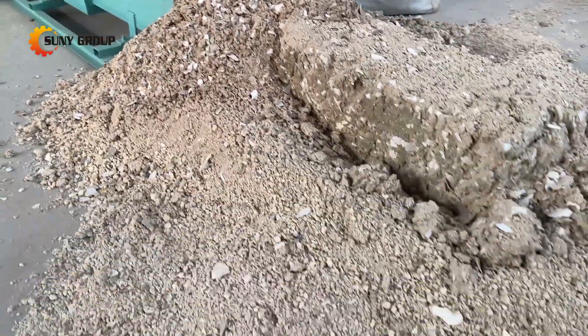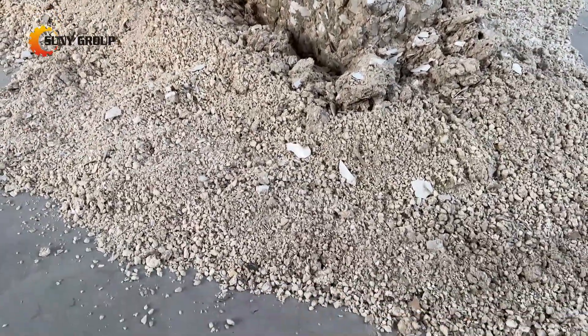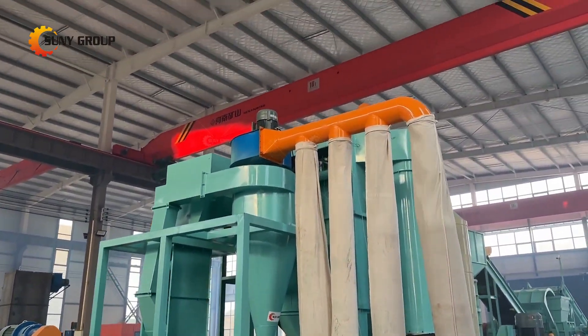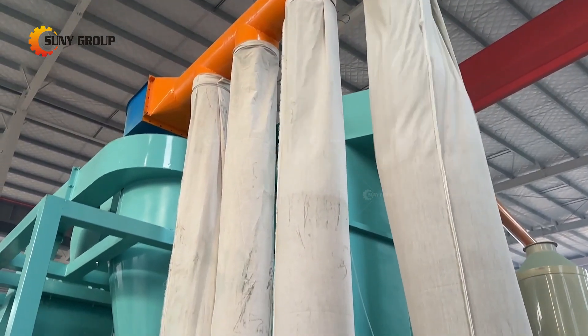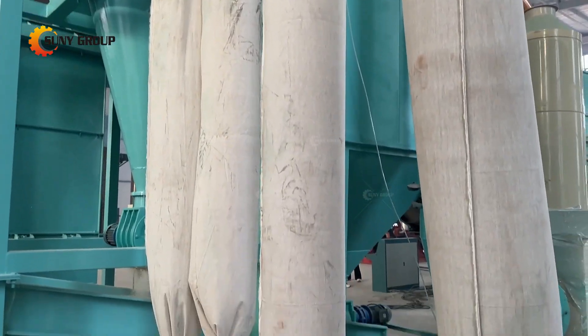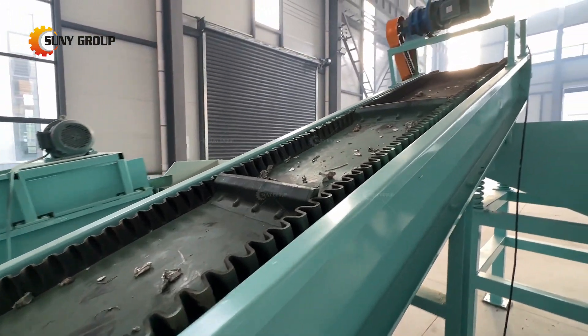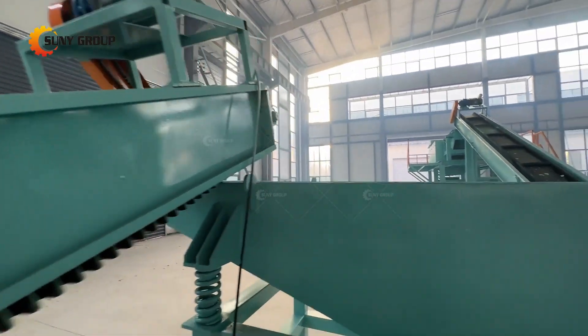Step 5: Eddy Current Separation — eddy current separation is employed to separate non-ferrous metals, particularly copper and aluminum, from plastics. The magnetic fields help segregate these valuable materials from the remaining plastic components.